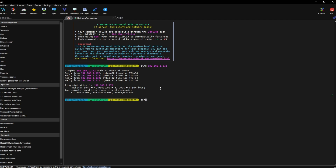In MobaXterm SSH, we're going to do our username 'pi', then @ the IP address of our Orange Pi: 192.168.1.172, then space dash p — which stands for port — and we're going to use port 22, which is the SSH port by default for most machines.